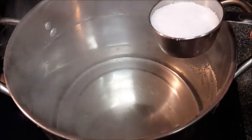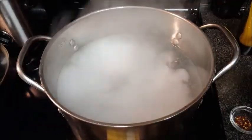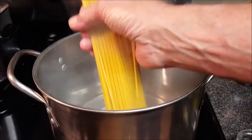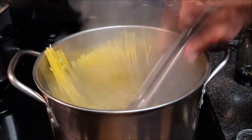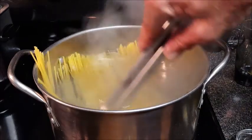For our pasta, bring a large pot of water to a boil and heavily salt it — that's the key to great tasting pasta. Don't add the salt until the water starts to boil, otherwise it'll just fall to the bottom and not season anything. Add your pasta and cook it about seven to eight minutes, which is two minutes less than what the package says.